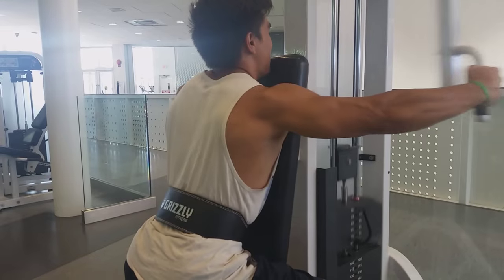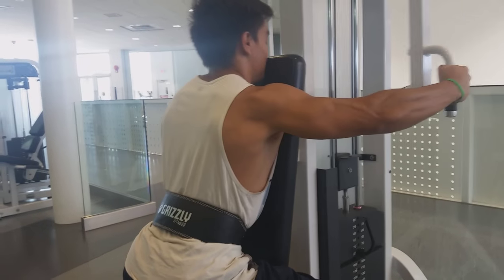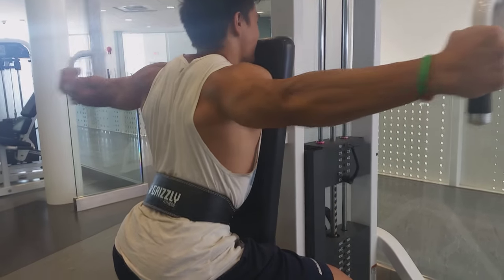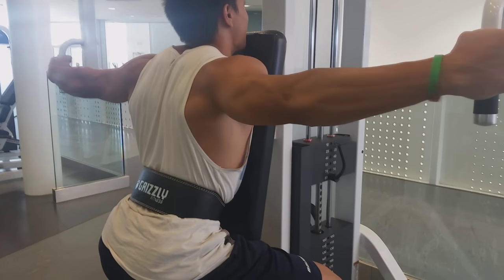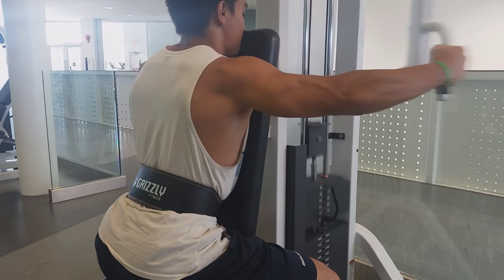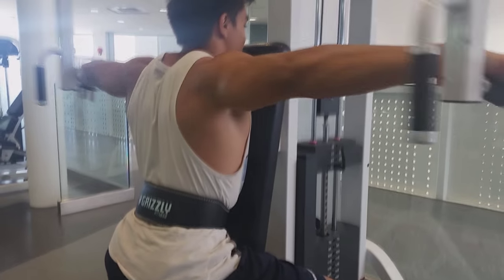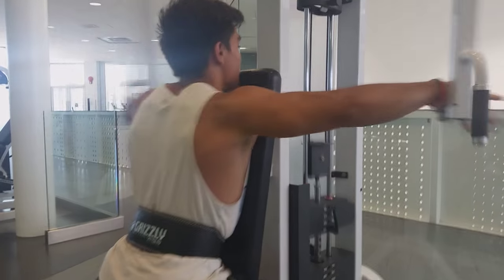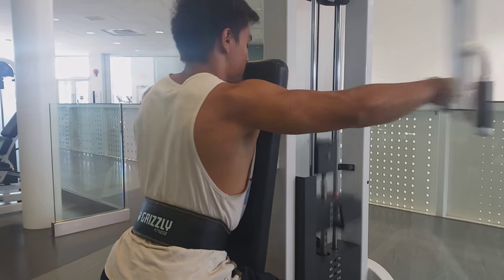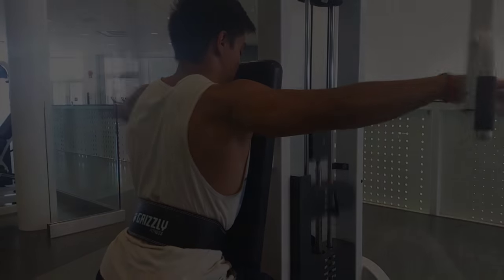That last exercise I did two to three sets, and for this exercise I did two to three sets as well. I grabbed it in a kind of different way than most people would, which activates the rear delt differently. What I'm doing right now is I'm putting my pinky — the side of my hand — on those two bars, and what that allows is full tension and full activation of the rear delt.